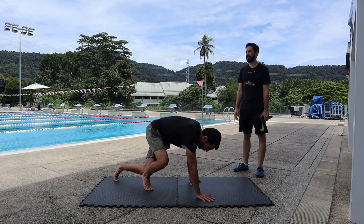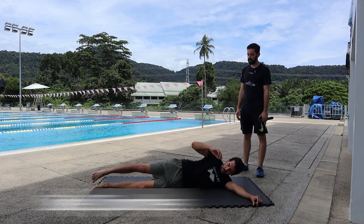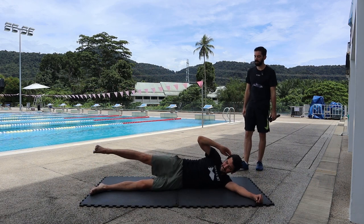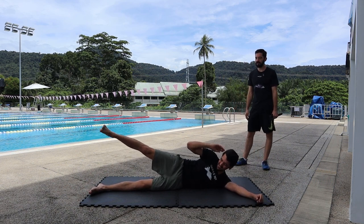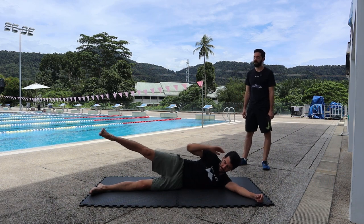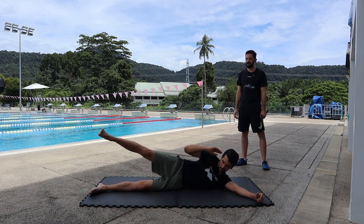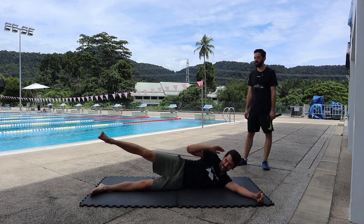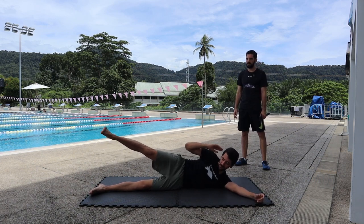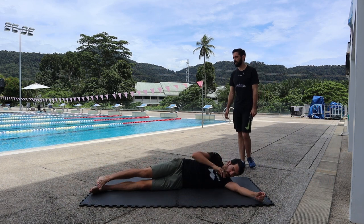Lay on your other side and do side crunches — ready, go! One, two, three, four, five, six, seven, eight, nine, ten, eleven, twelve, thirteen, fourteen, fifteen, sixteen, seventeen, eighteen, nineteen, twenty, twenty-one, twenty-two, twenty-three, twenty-four, twenty-five, twenty-six, twenty-seven, twenty-eight, twenty-nine, thirty. Okay, rest.